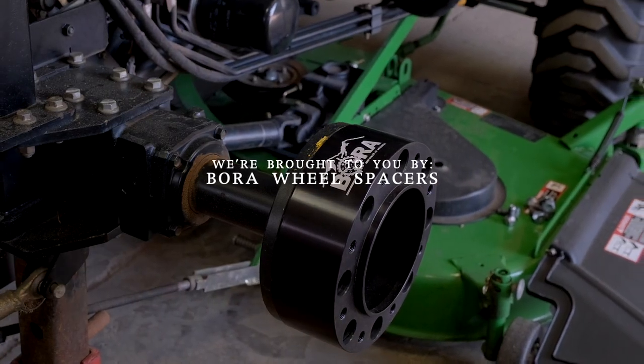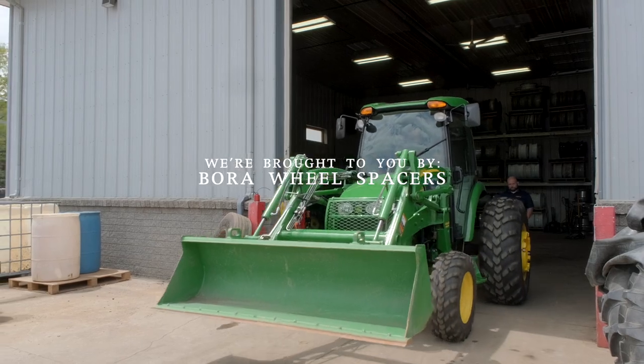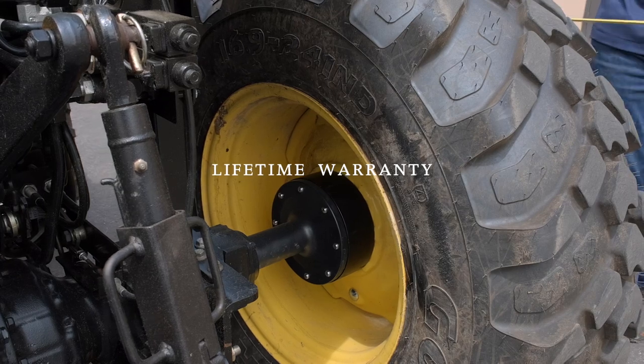As always, we are proud to be sponsored by Bora Wheel Spacers. If your tractor is feeling a little tippy, a little unstable side to side, wheel spacers can make a big difference. Bora Spacers are made in America and have a lifetime warranty. Check the link out down below.